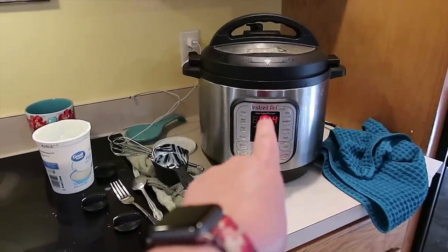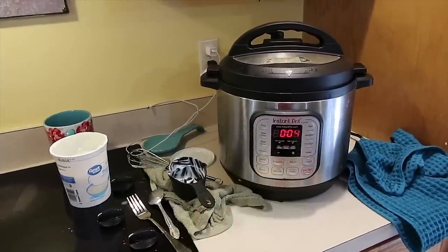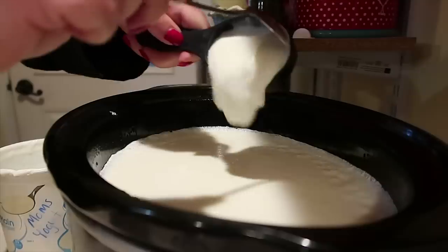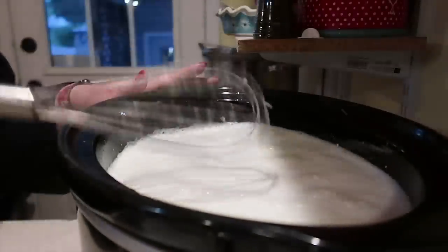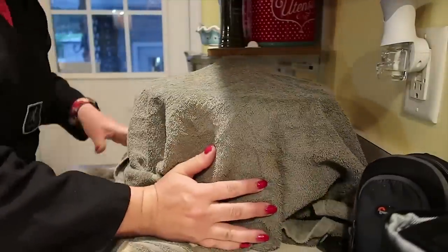We are back from Taekwondo. This yogurt in the slow cooker has been sitting for the last three hours or so. Now I'm going to whisk in one cup of this plain yogurt and then I'm going to wrap the slow cooker with a towel and it's just gonna sit there unplugged and do its thing all night. When we get up in the morning — it's about 8:30 now — about 8:30 in the morning we'll have yogurt ready for the next step.